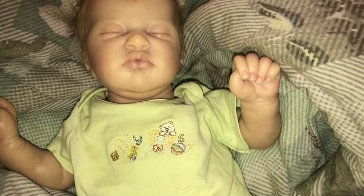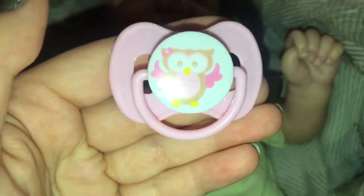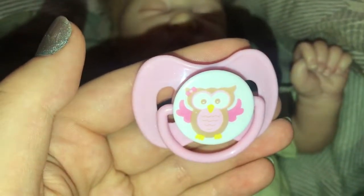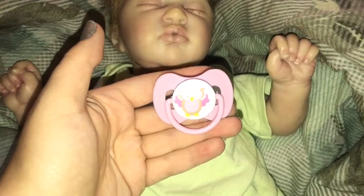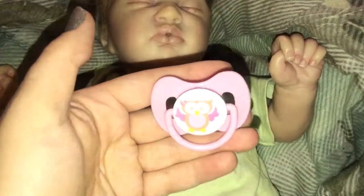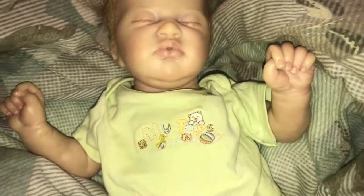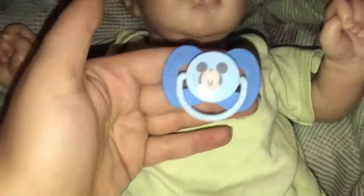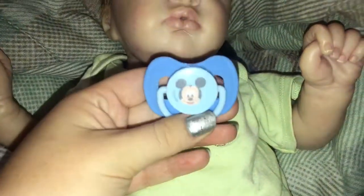And this one is the same one except it's pink and has an owl. It's super cute. So I love these pacifiers — I love the shape of them. And then I have this one which I absolutely love also. It's the same shape as the other ones but it has Mickey Mouse. It's just super cute and so simple.